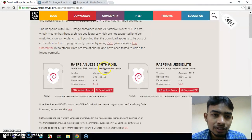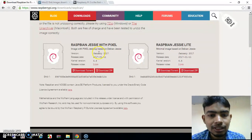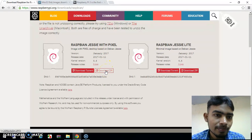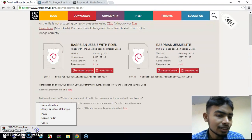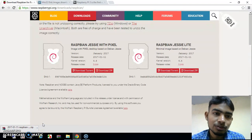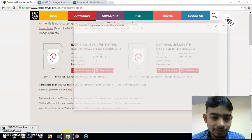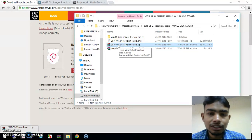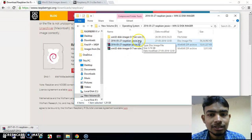Clicking that will bring you to this page. There are two versions — this is version 4.4 released on 2017-11-01 (first generation). You have to download the zip file — just click 'Download ZIP' and it will start downloading. I already have this file so I will stop it. After downloading you will get this zip file; just extract it and you will get the image file.